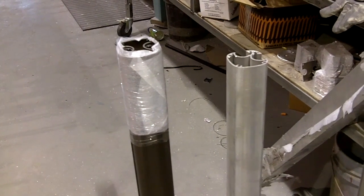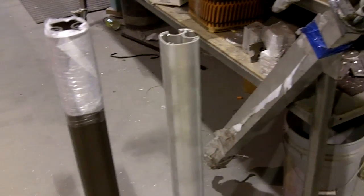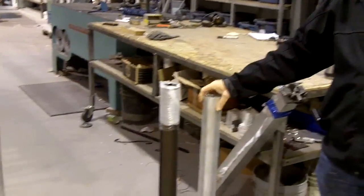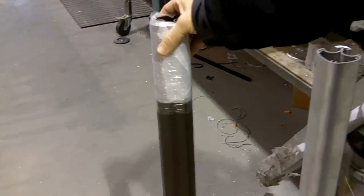Today I'm going to go through the process of powder coating the 10mm railing system. As you can see here, we have an aluminum piece from start. So today let's talk about the powder coating process.